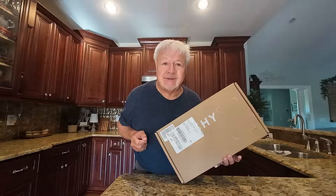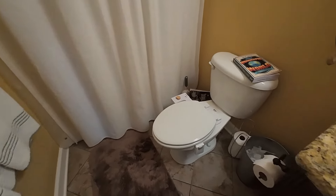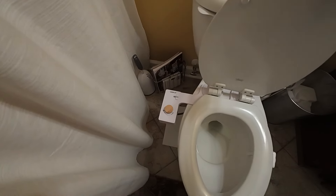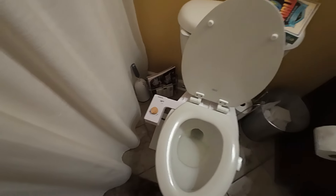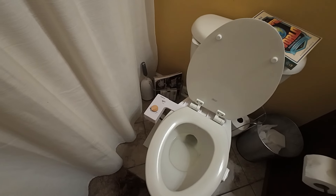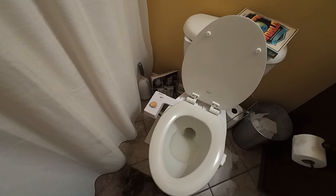You're going to be amazed. No, it's not a toilet — a toilet can't come in a box that small. This is the Tushy bidet attachment. I know a lot of you are going to ask what is a bidet attachment. To put it in plain, simple words, it's a butt washer.